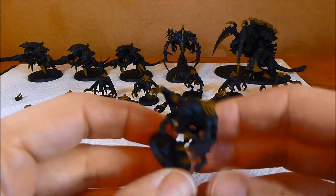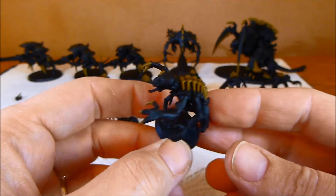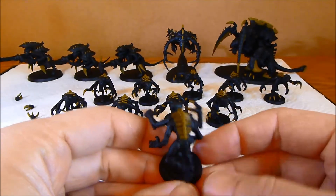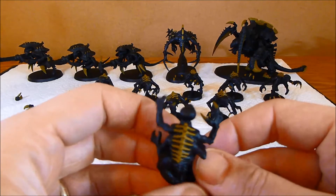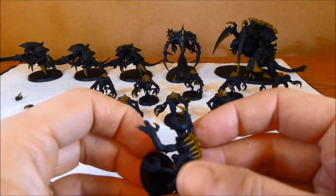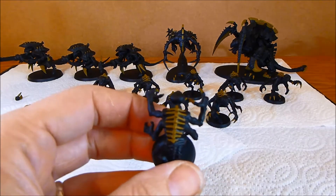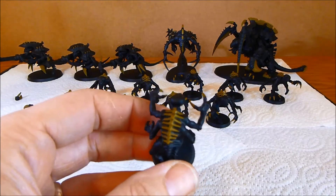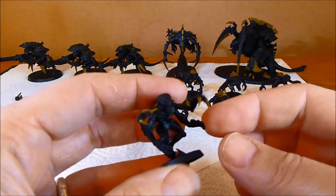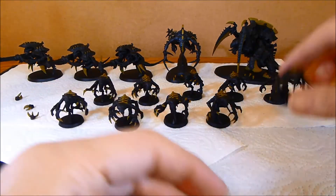First of all I've got the Gene Stealers. The way I distinguish all of my units of Stealers is to have different backs so when it's on the tabletop it's easy to see which is which. The last unit I painted I just had the spine painted, but on this one I've done the spine and all the rib section. I have done the rending claws but I've still got to do the hands and the feet, the little pieces of terrain, that little section on his head and the teeth. Still a fair amount to do.